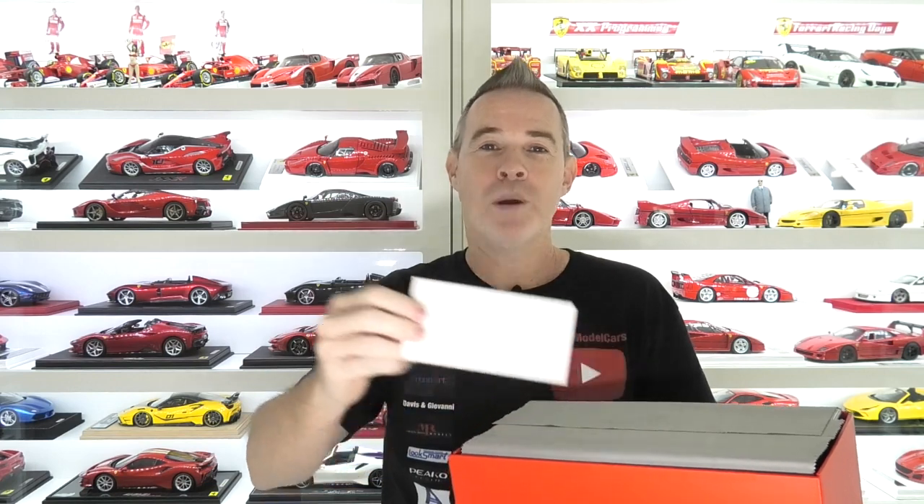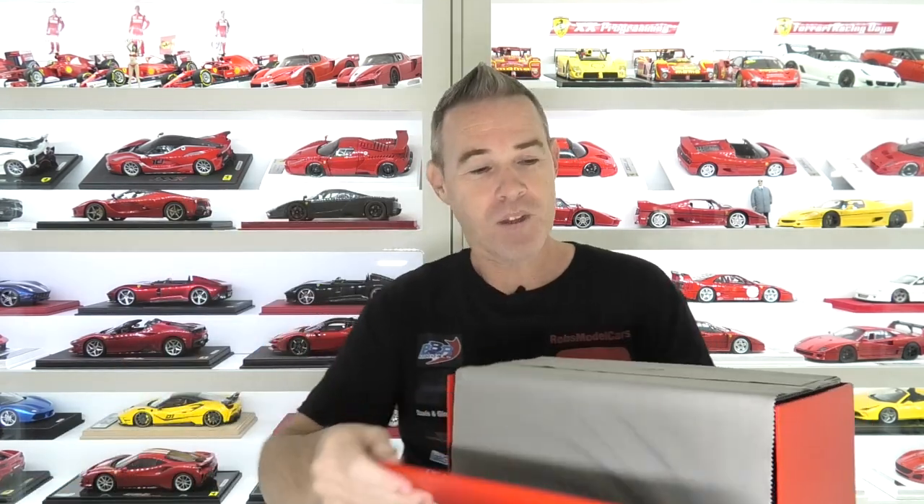We have reviewed a ton of BBR models — my cases are full of them. They just come in these plain red boxes with a lift-off lid. This model was optioned with a plexiglass display case, and this one also comes on a carbon fiber base as well, which makes it look even more tasty. All BBR models do come with a certificate of authenticity, and the plexiglass display cases are protected by a cloth.